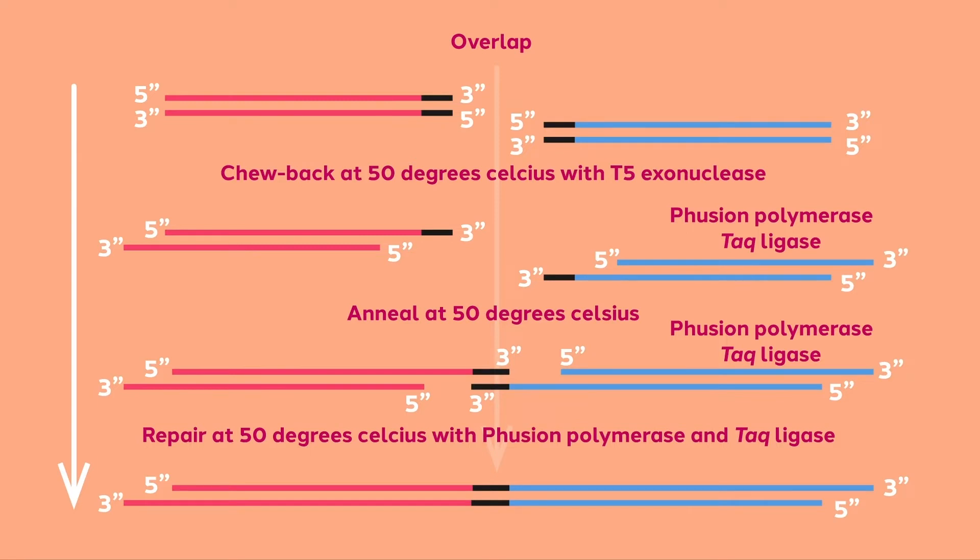Once amplified, the fragments are combined in one tube with three enzymes: T5 exonuclease, fusion DNA polymerase, and Taq DNA ligase.